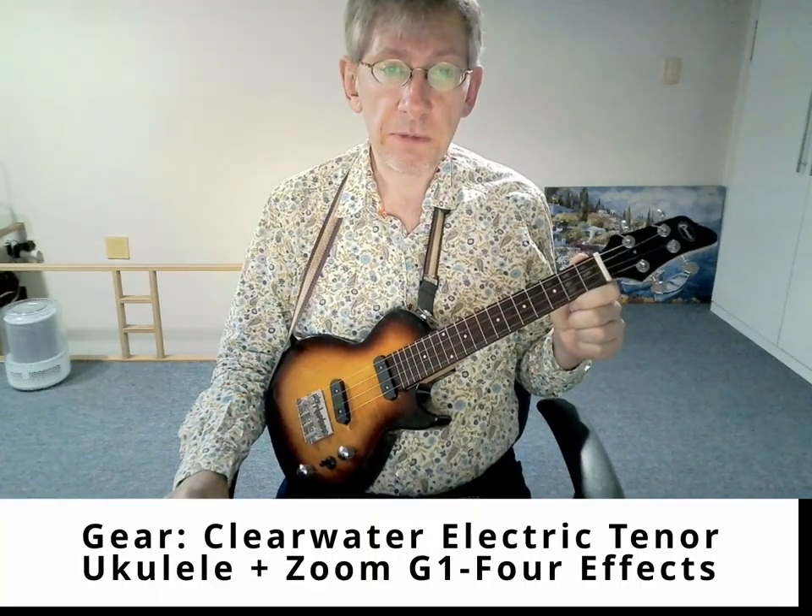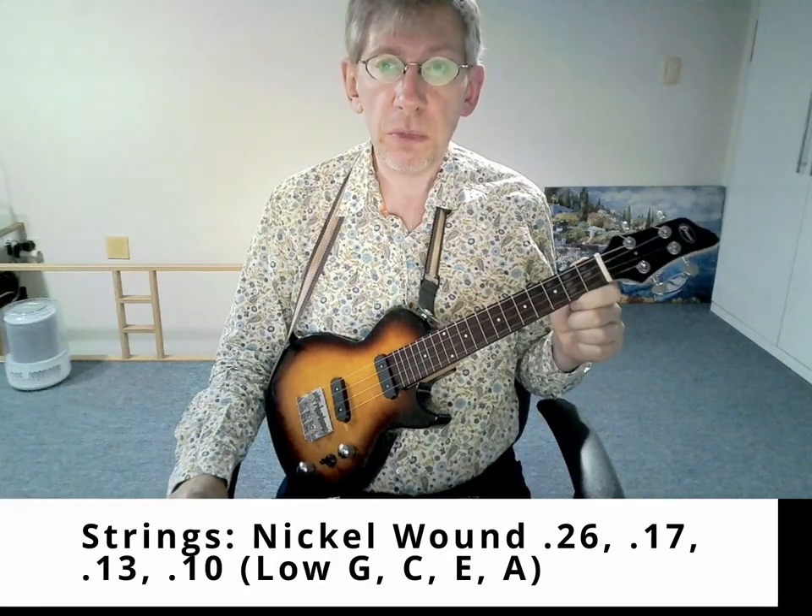Welcome back. This next video on electric uke playing is about another walking song: Walking on the Moon by The Police.